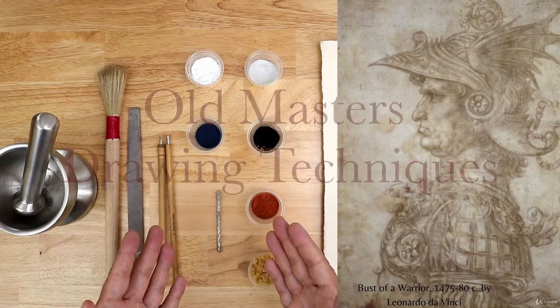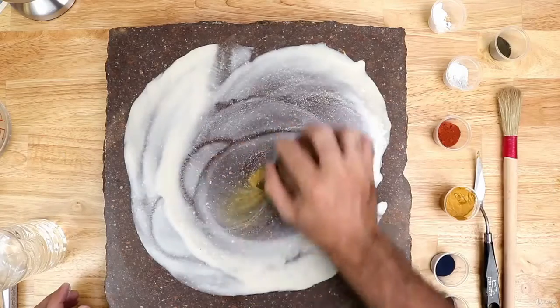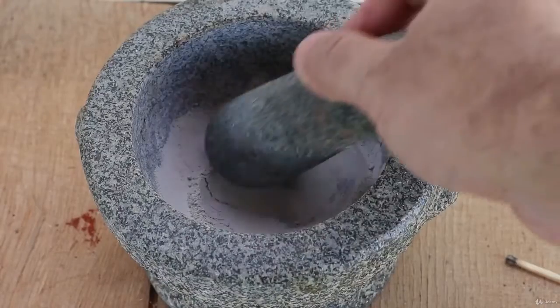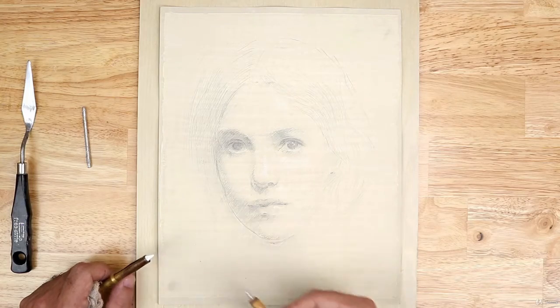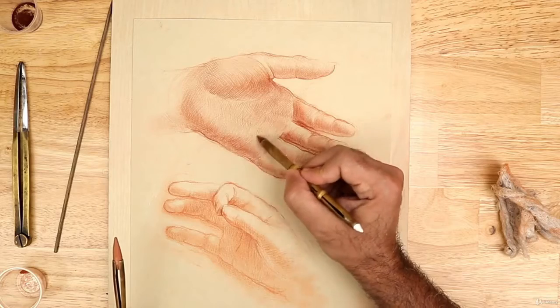In this new course, I'd like to share with you the techniques of the old masters. This course is designed to teach the student the manufacture and the application of the lost techniques of the masters, such as silverpoint, quill drawing, and red chalk drawing.